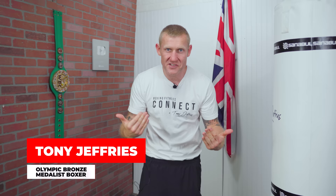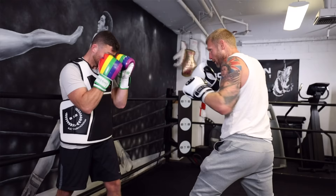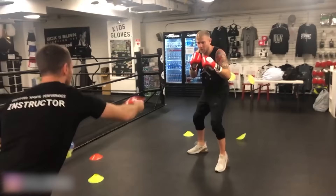My name is Tony Jeffries. I'm an Olympic medalist boxer. I won seven national titles, a European gold medal, and on this YouTube channel I give you everything boxing — how to punch harder, punch faster, get better footwork, get better reactions, all that good stuff. So make sure you subscribe and hit that bell notification for more videos like this.